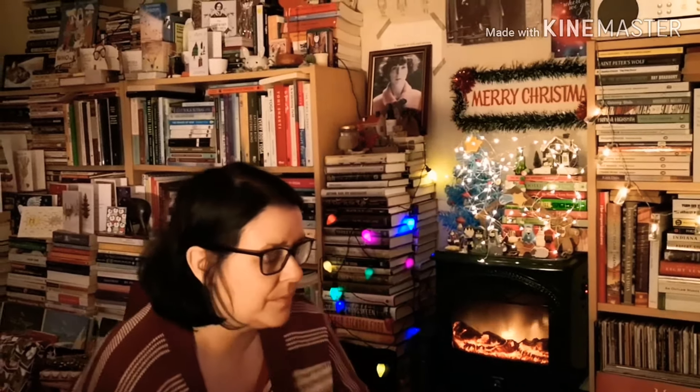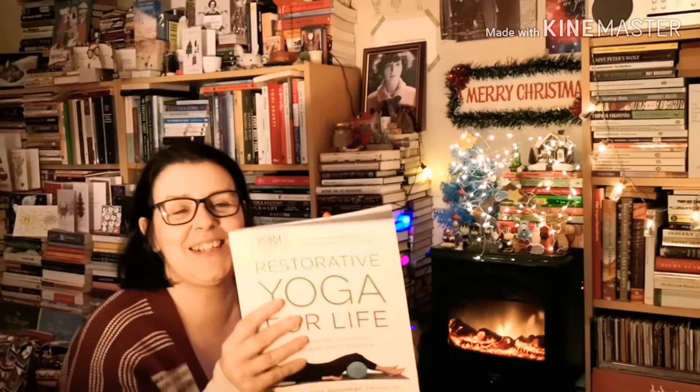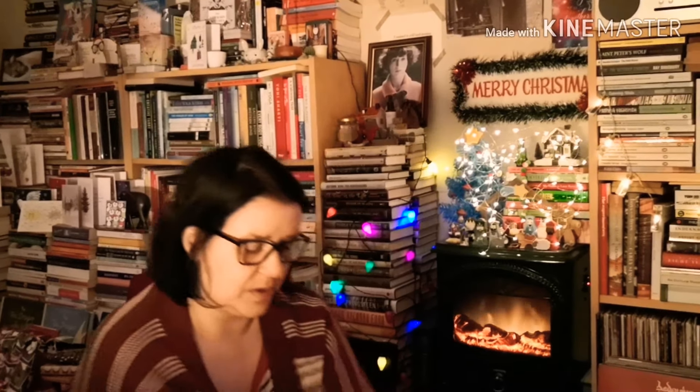I've got two more yoga classes to teach before Christmas. Tomorrow there's my usual class and then there's a workshop which is a restorative class just before Christmas, so hopefully it's super relaxing. I'm trying to plan it all and I've got some books out to help me. One of the main ones is Restorative Yoga by Gail Borstein Grossman - a relaxing way to de-stress, re-energise and find balance, with lots of pictures of the poses. I've also got Yoga for Emotional Balance by Bo Forbes, Yoga Nidra for Complete Relaxation and Stress Relief by Julie Lusk - Yoga Nidra is yoga sleep so you just kind of lie there and someone talks to you.